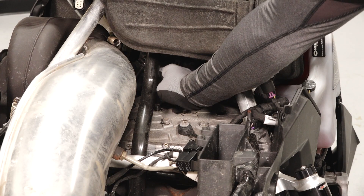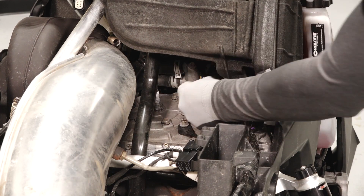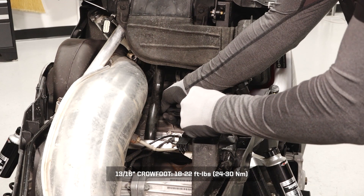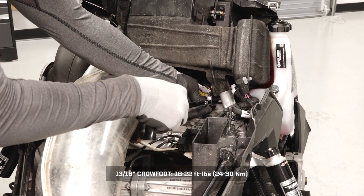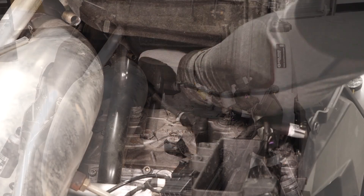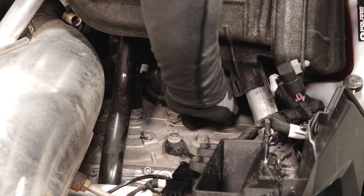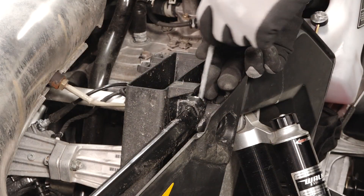Install the spark plugs into the engine and torque to specification. Reinstall the spark plug leads and ensure they are secure. Also reinstall the spark plug wrench in its holder.